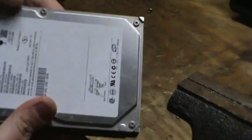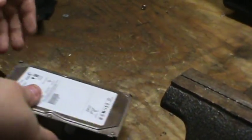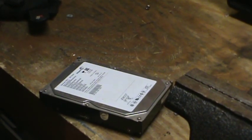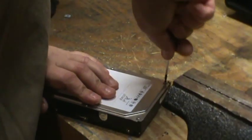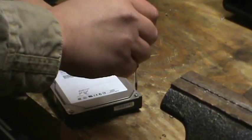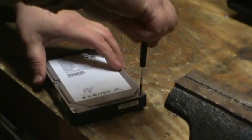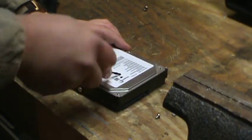Most of them have little screws called Torx bits, so it's definitely worth buying a set. You want to start off by removing all the screws. There's almost always one under the sticker somewhere.